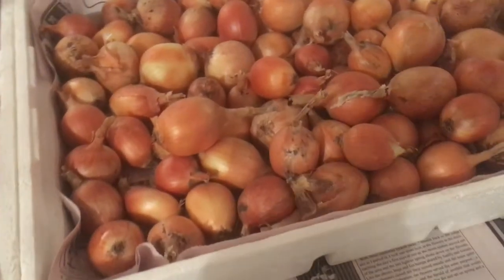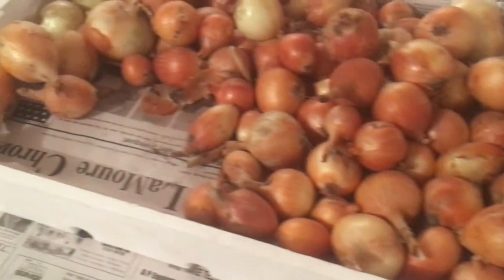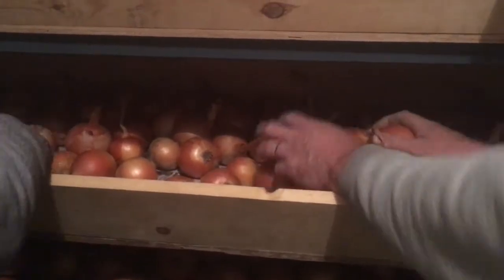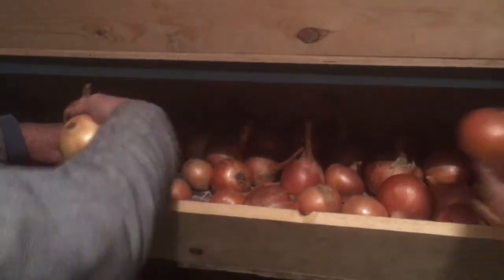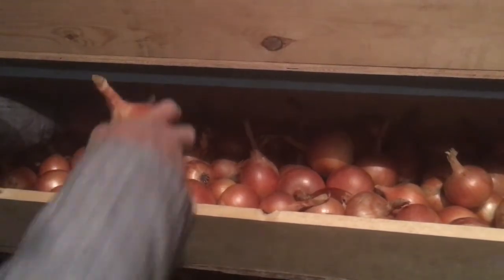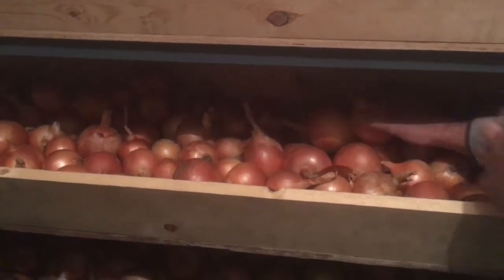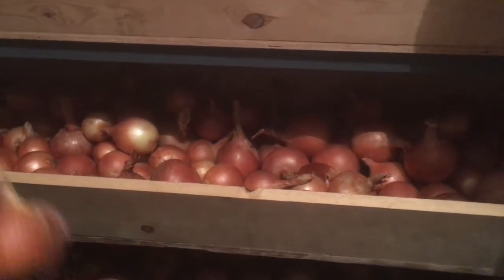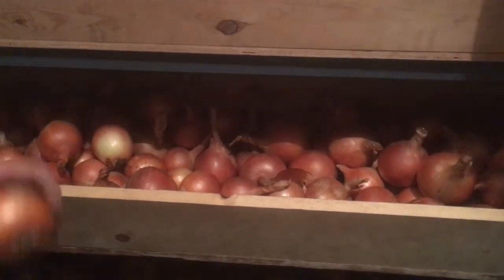We line the bins with newspaper. These onions that are too small for storage are designated to be eaten first. We just layer the onions in the bins, evening them out as much as possible. The room stays about 50 degrees for the most part — maybe in the dead of winter if it's really cold outside it might get down to 45 or so — but stays a pretty steady temperature which is ideal for storage. You also want good air circulation, so don't stack the onions too deep, just a couple of layers.